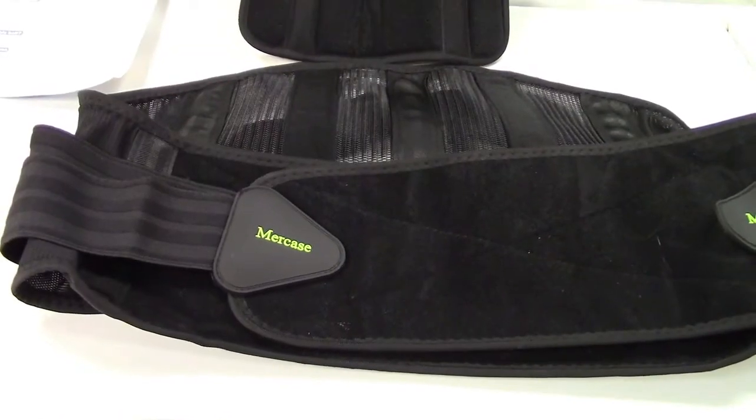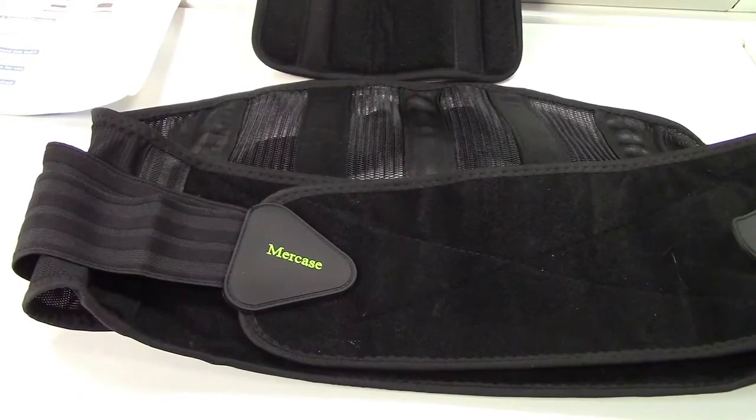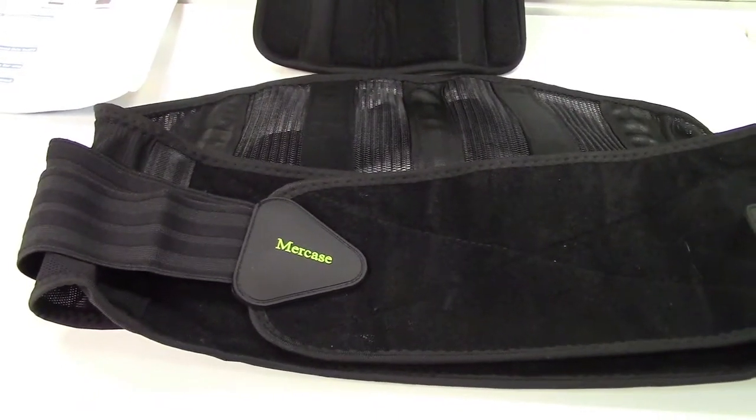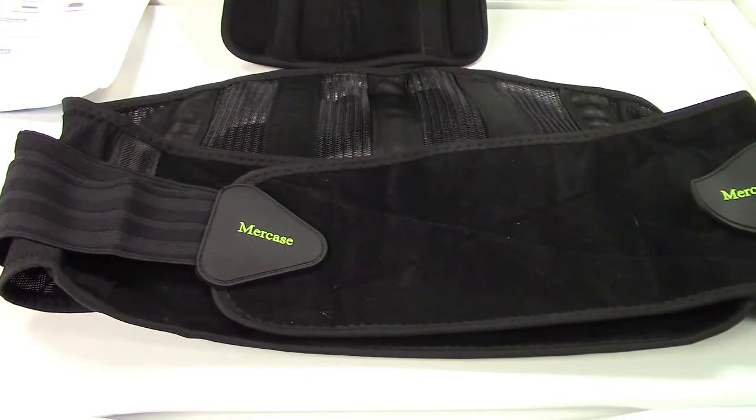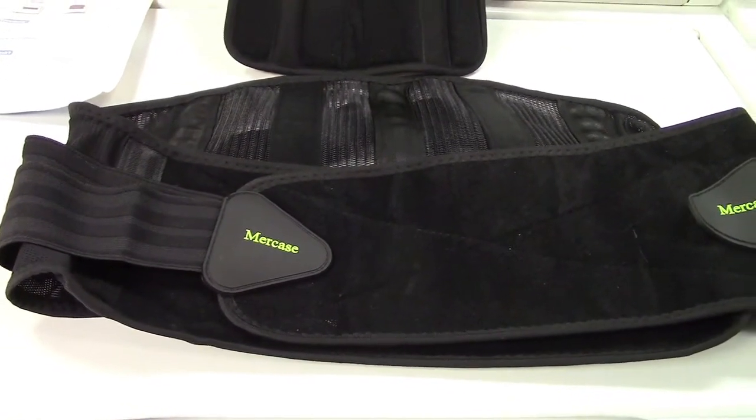This belt is great for those who have herniated discs, sciatica, scoliosis, and/or lower back pain. I've been suffering with lower back pain for many years, so I'm sure this would be quite good.